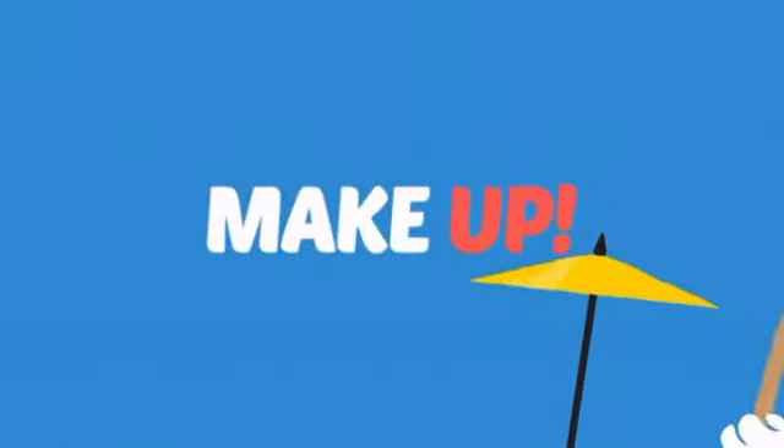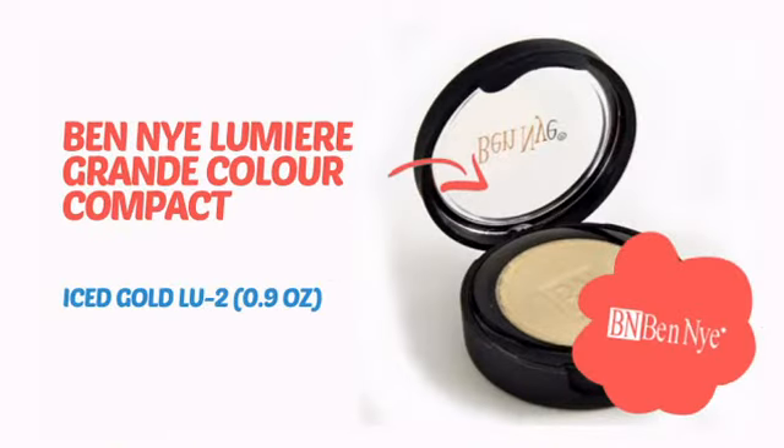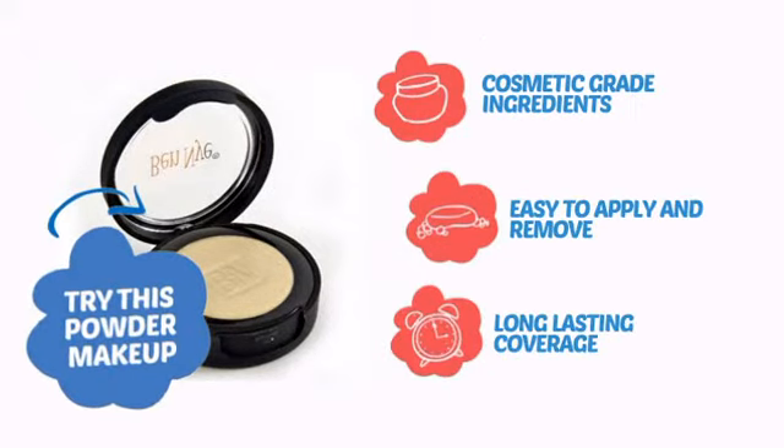What do you say to a sleepy face? Makeup! It's time to add a little glow with this powder makeup from Ben Nye. Try this powder makeup with cosmetic-grade ingredients, easy application and removal, and long-lasting coverage.